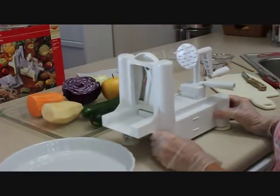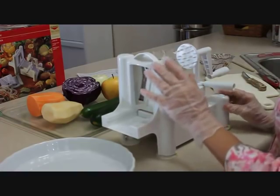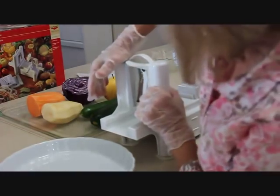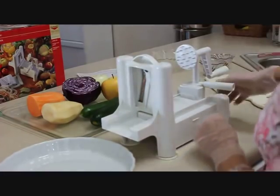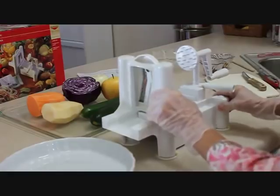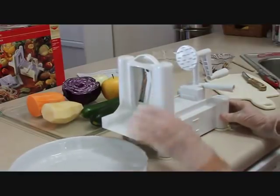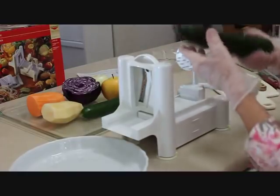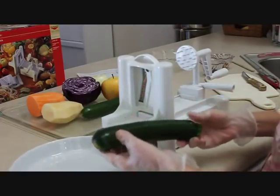The first thing you need to do is make sure it's firmly attached to the counter so it doesn't go sliding when you push on the handle. Push down each leg of the slicer and, as you can see, it is firmly in place. I want to start out first with a zucchini, because we can make fantastic zucchini noodles with this.